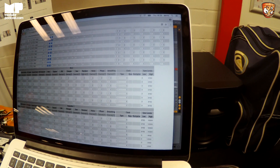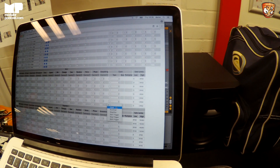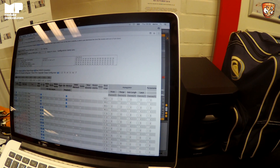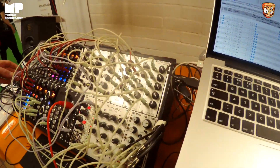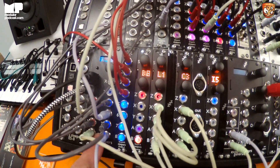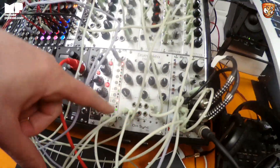If I want to get a clock out, I find my output, go to the dropdown, select clock, eighth note say, and send that over to the FH2. Now if I start the clock — in this case by pressing the button — I get a clock coming out of output 8, which I've got going into the Microstep and into the Drum Doctor.